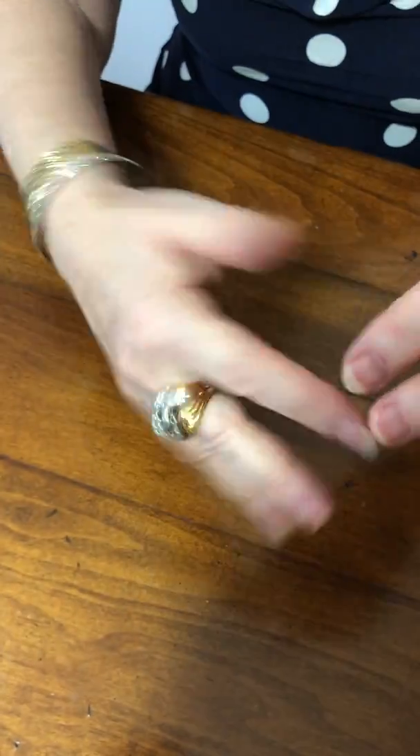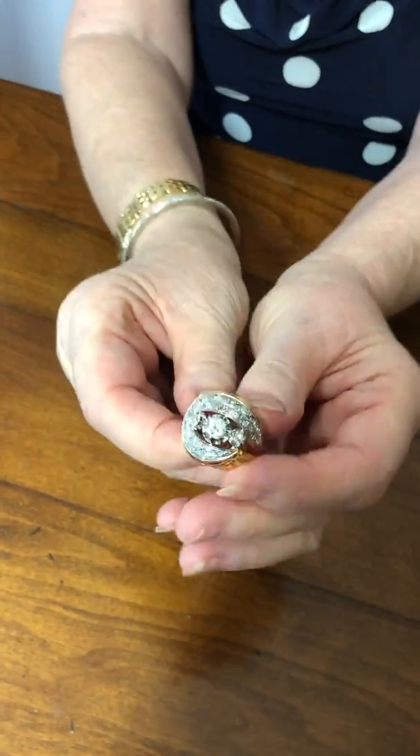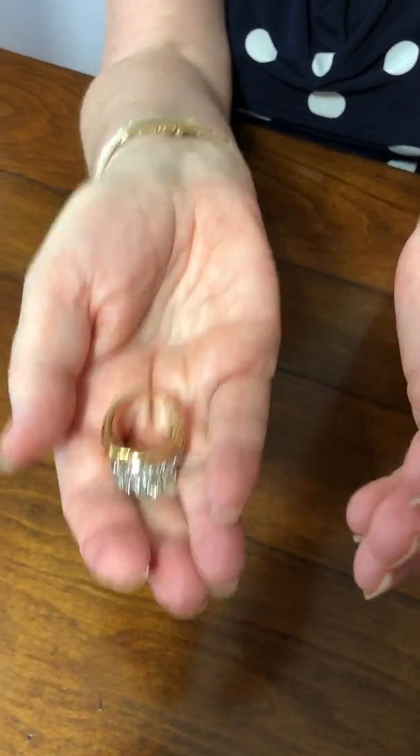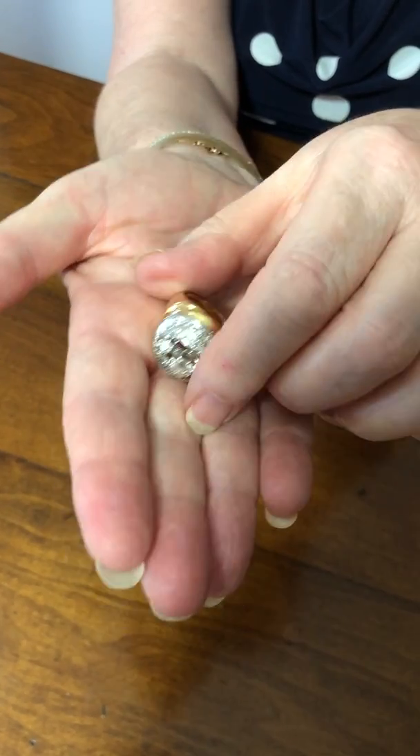It's a big ring but everything is set on top so it doesn't splay the fingers out. It is very comfortable and it's a good solid ring. It weighs 16.8 grams — that's a big substantial weight — it is very, very solid.